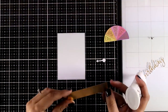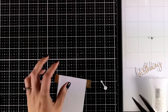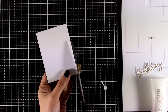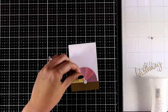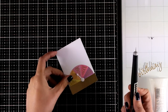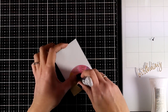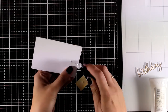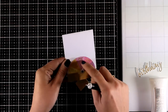For my next card I used a rectangle die to cut out a little white panel, and I stuck on top a piece of gold cardstock as well as a die cut that comes with a little arrow. Instead of sticking the arrow directly on top, I'm going to make my card more fun — I'm going to poke a hole and add a little brad so that you can easily turn the arrow around.